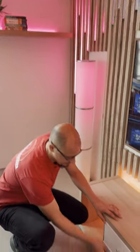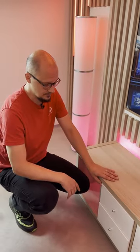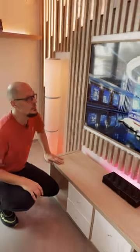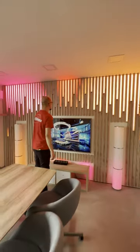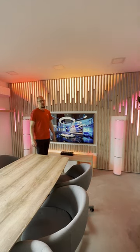Over here we have the power sources. Everything is nice and hidden, so it's pretty tidy. If you are interested in how we've created this, check out one of our videos on YouTube. And if you have any questions, let us know — we'll be more than happy to answer.